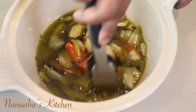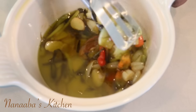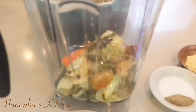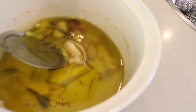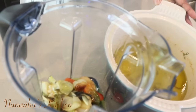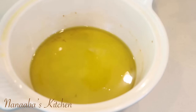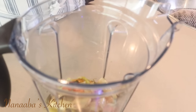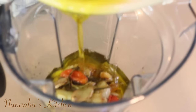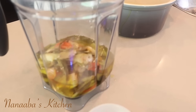Our oil is beautifully infused and our ingredients are nicely roasted. I'm going to retrieve those and they're going to go into the blender. Now the oil goes in — you can see how infused this oil is. I'll add about half of the oil and reserve the rest for a vinaigrette.